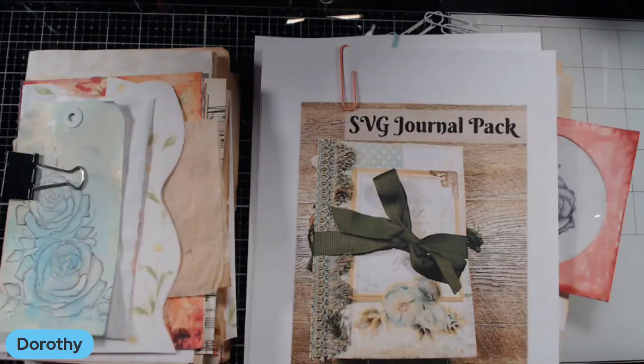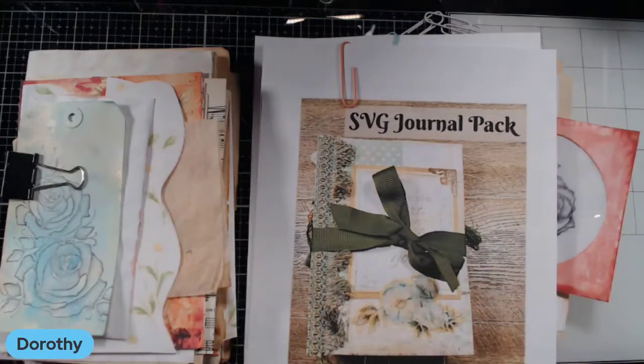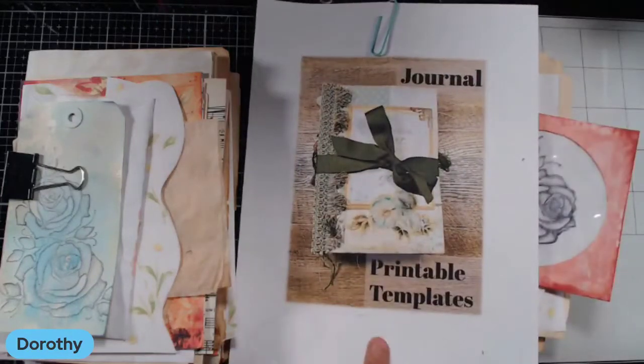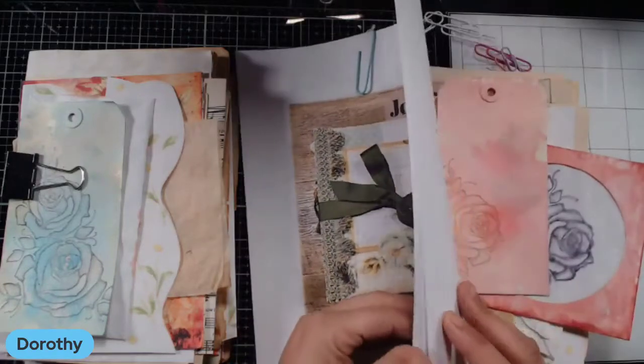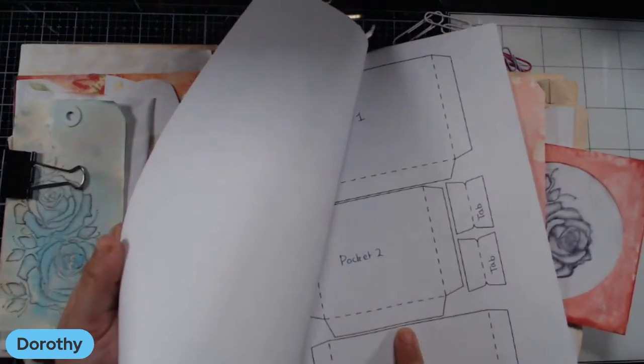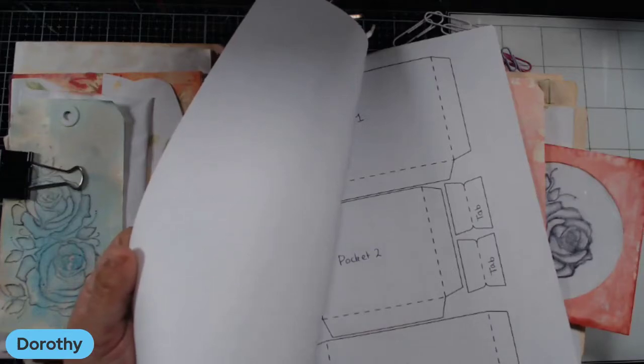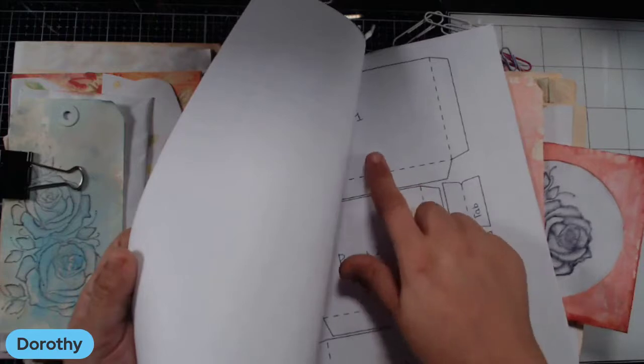I know some of you are saying you don't have a cutting machine — it's too expensive, you can't afford one. Well, Katie has saved the day, because if you do not have an SVG cutting machine — a Cricut, a Silhouette, or whatever — that's fine, because Katie has created a printable template file. The printable template file is awesome: you can cut out the pockets and draw around them and trim your paper using it as a full-blown template.